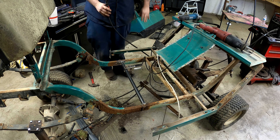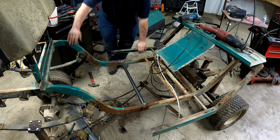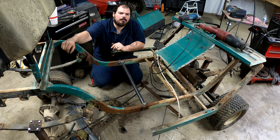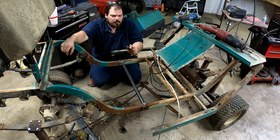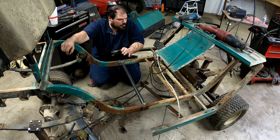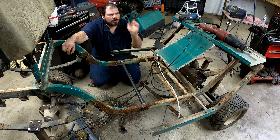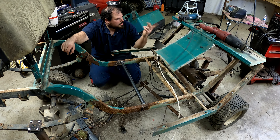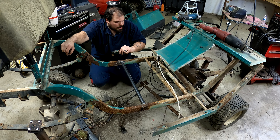Alright guys, she's tack welded in place. You're probably wondering why I tore it all the way apart — well, because this frame is going to go to sandblast, and I didn't want that part sandblasted because I'm going to hand sand it. But the rest of this can be sandblasted.